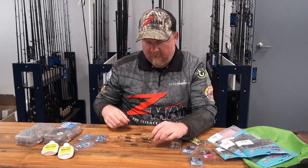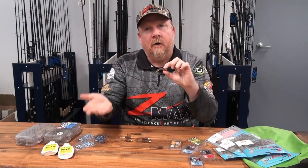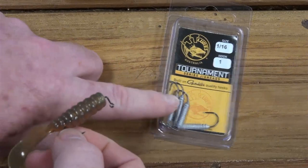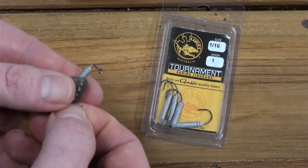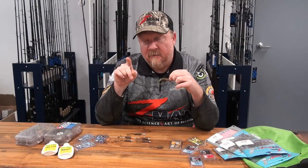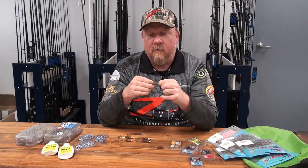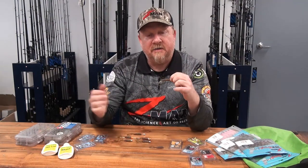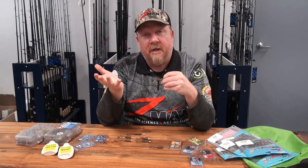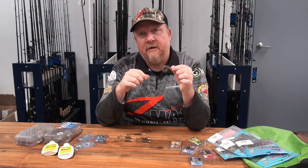I like to rig it on a hidden weight system if I'm fishing canals, pontoons or structure higher in the water column. The weight is concealed inside the plastic, so it skip-casts really well — you can skip it up into shady pockets, under the gaps in pontoons, beside boat holes and just allow it to sink down. Watch your line; if you see any speed-up or stop in the line, set that hook because that's probably the lure in a fish's mouth. That hidden weight system gives a slow, natural, horizontal sink that attracts fish and triggers strikes.